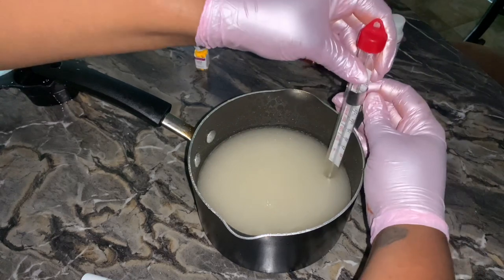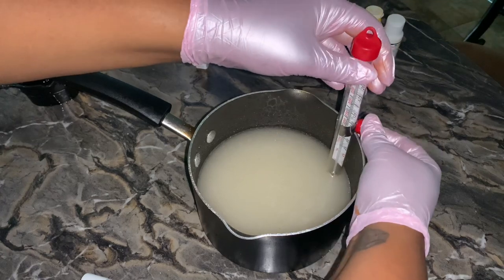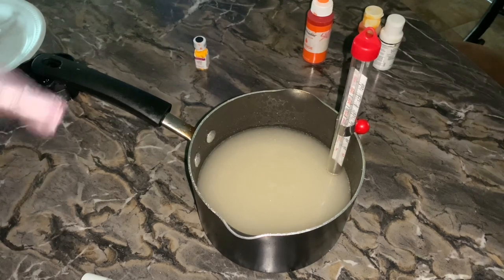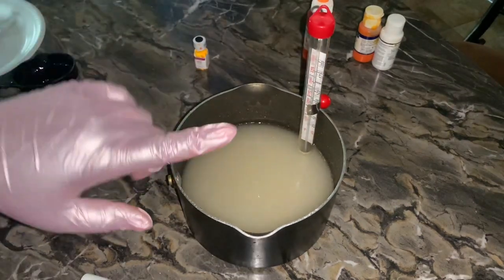You want to adjust this to the height of your pot, and you want your thermometer to be in the middle, not touching the bottom. You're going to boil this until the hard crack stage, which is 300°F, and that's when I'm going to add my flavoring and coloring.